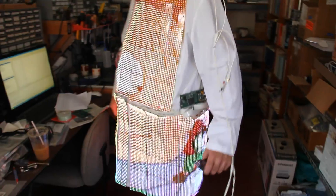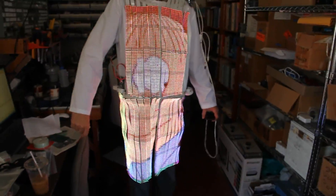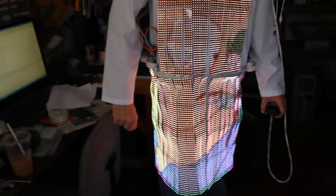Still to do the sleeves. The sleeves will have displays on them eventually, and the wires will get tucked in.